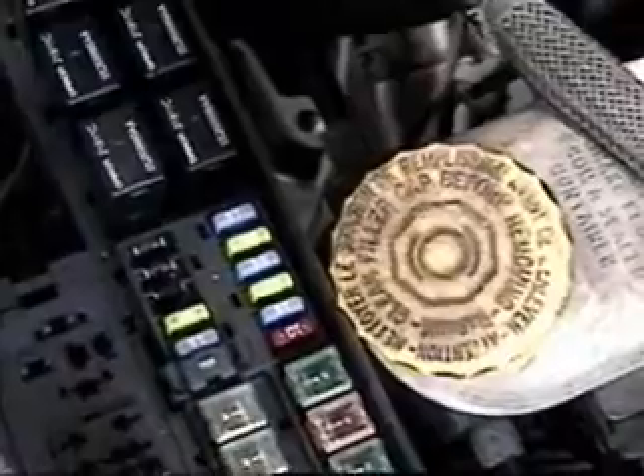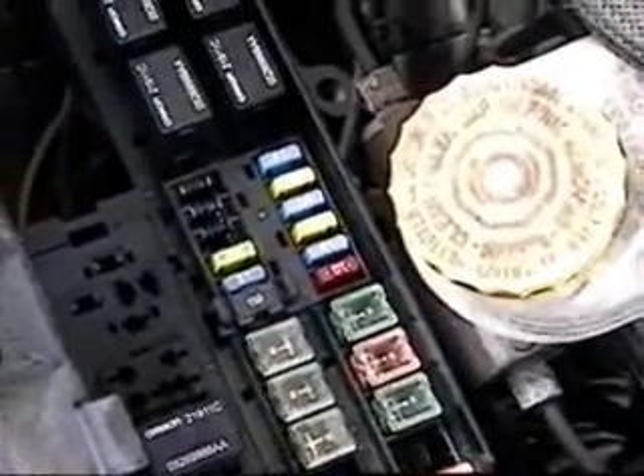Looking at the relays, this top one here is the radiator fan — 40 amps — and the fuse looks good. This is the relay for the cooling fan. Since it's a turbo it doesn't have one up here. This is the radiator fan high relay. We need to test out both relays — this one is the high, this one is the low — and see what we get.